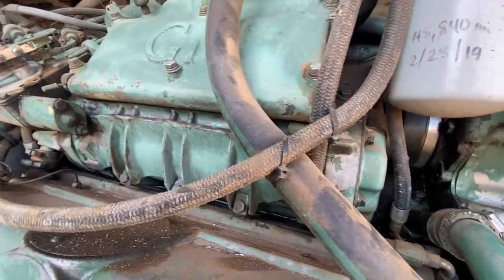There's another leak on the other side coming from what looks like the oil filter adapter. We'll get under there in just a second and check that out too.